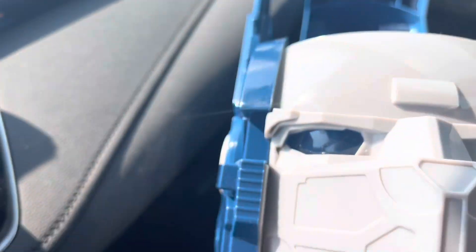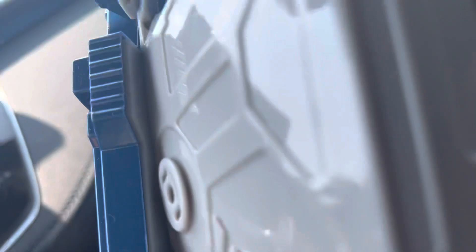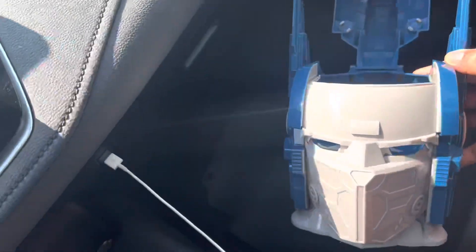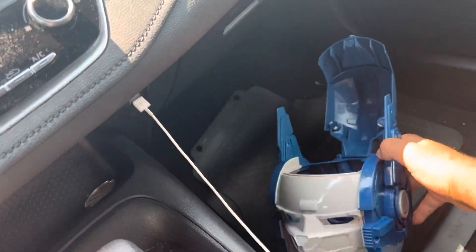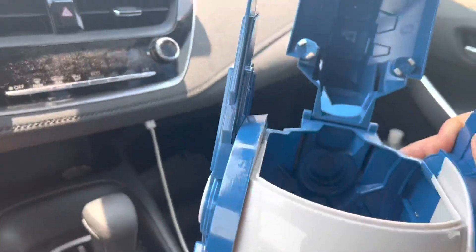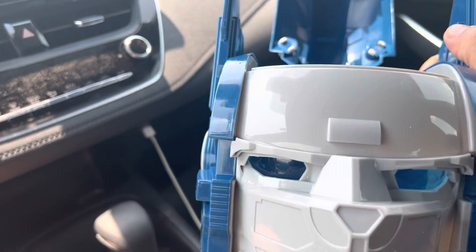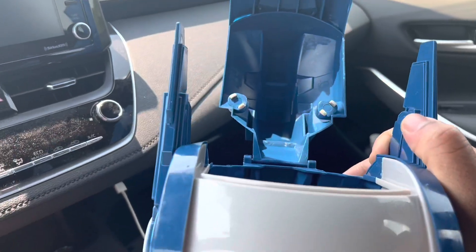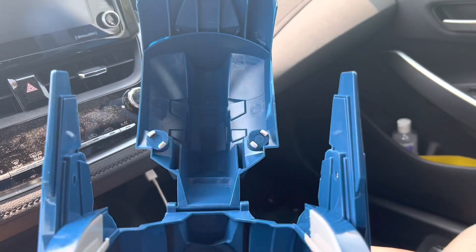There we go. You can barely see it because I'm in the sunlight, but it does light up. It's a lot better in the dark or at nighttime. And it opens at the top — somebody was trying to open it on the side. I don't know who told them that, but it opens at the top. Hopefully you're watching this: open yours from the top and you will not tear it up.